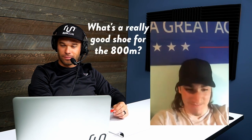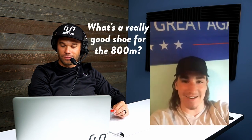Welcome to the Nick Simmons Show, Trevor. You can ask me anything. What's a really good shoe for the 800?